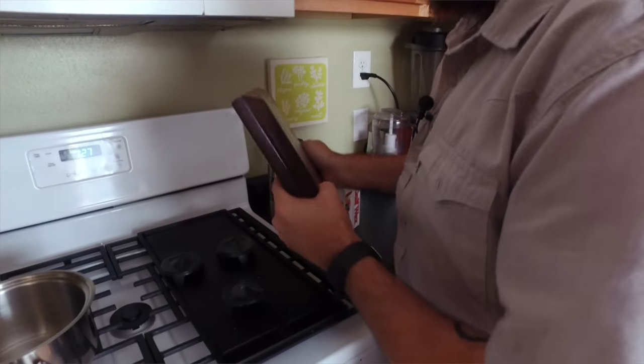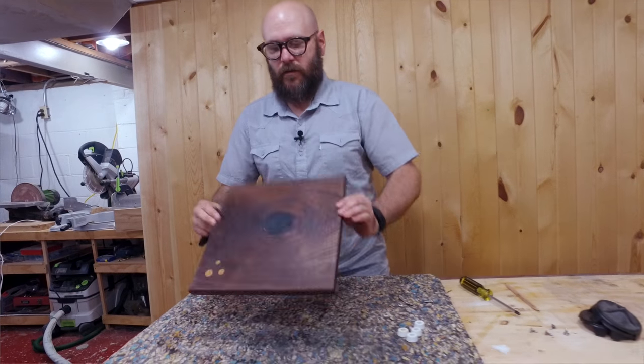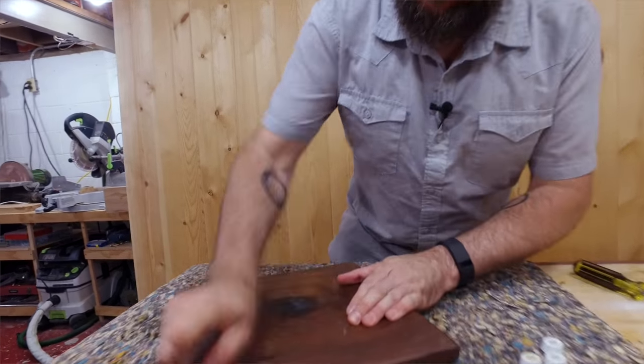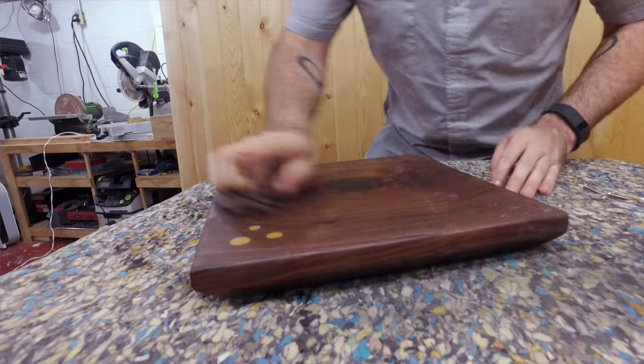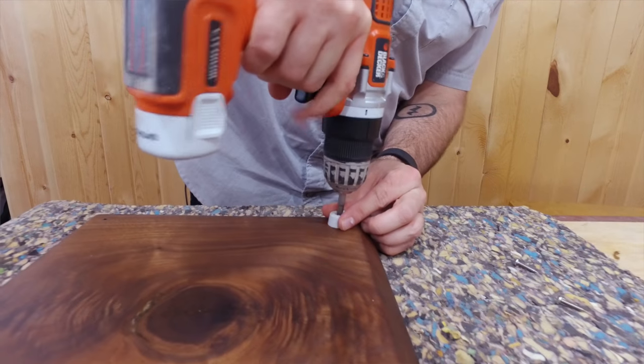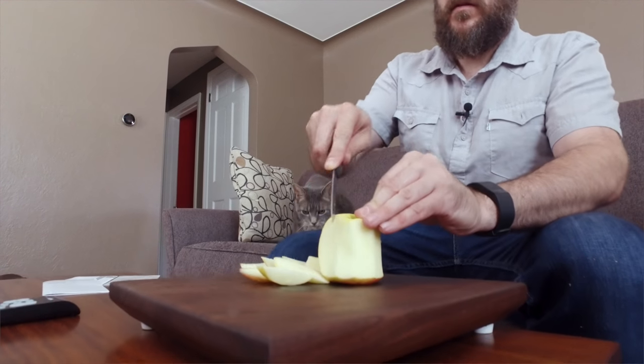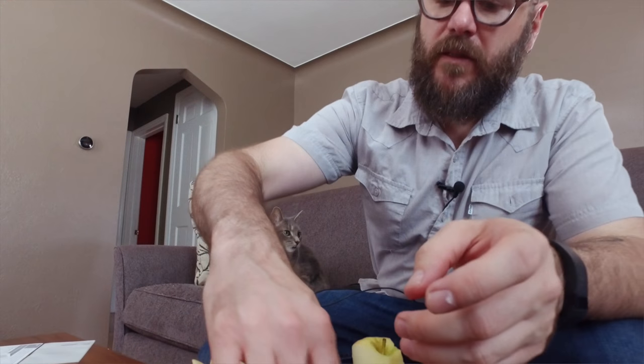That wax is filling in all those little crevices and the grain. All that's left is to buff this out and screw on the feet. That wraps up the video.